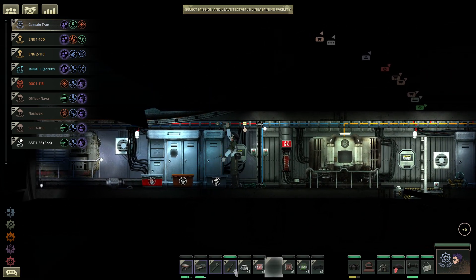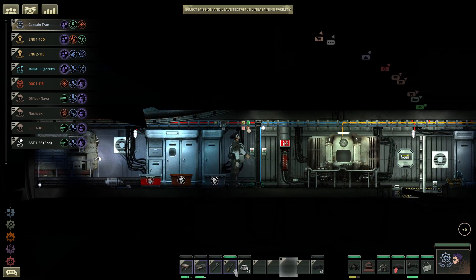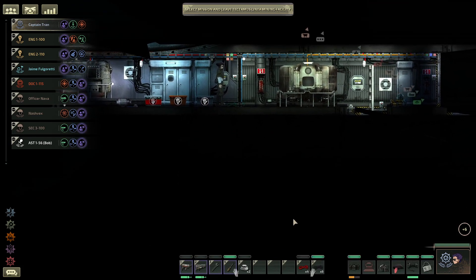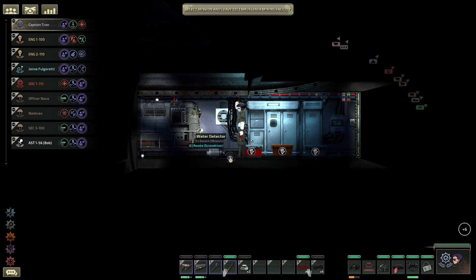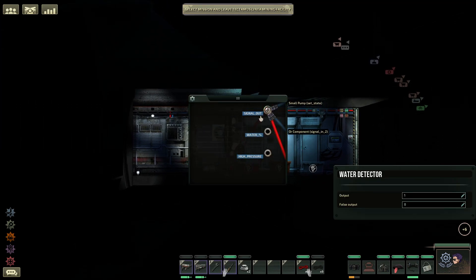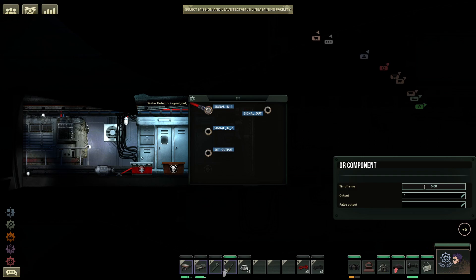Let's go ahead and start work on this. To begin with, we plan on installing the Or and signal check to make things simple, followed by the Knot and the relay. Now we need some wire — we already have six, but we're going to need a little more than that. We have a water detector here, and we will go ahead and use the basic ones first, just to show you what we've experienced with this on This Old Sub. Go to signal out and plant this in the Or — it can be in either signal one or signal two, either one is fine. For the time frame and output, those will be default, you can leave them alone.